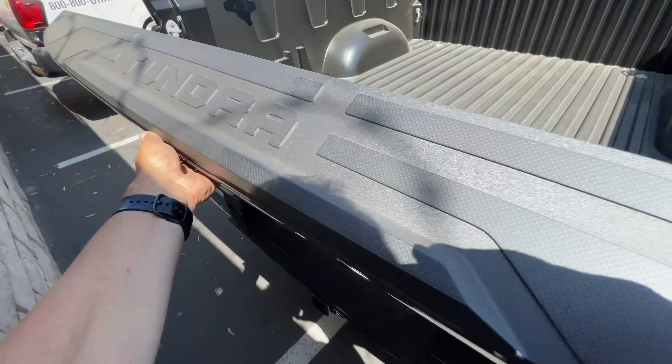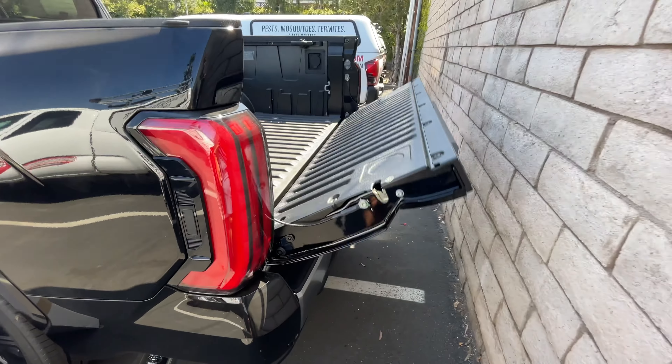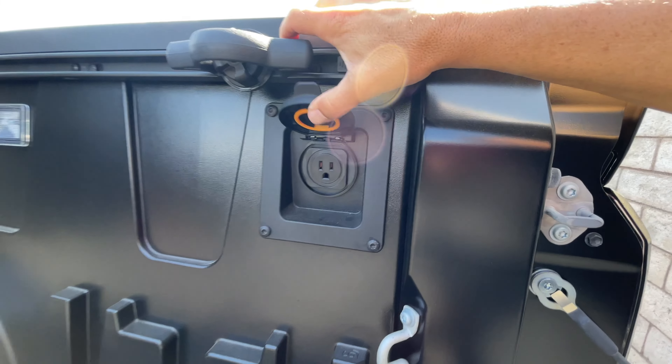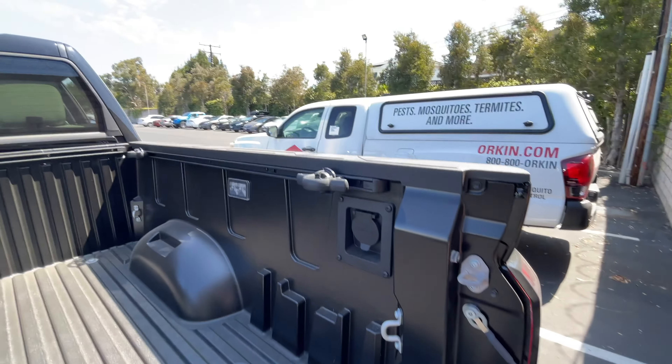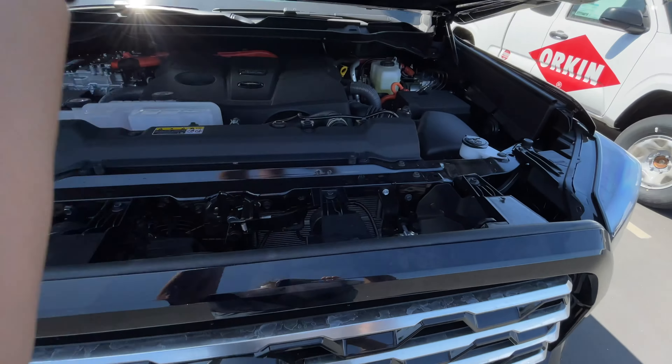Luckily we have enough room to show you this — it's a one-touch button that folds out and allows you to access the bed, and then there's an additional push button for that. Back here you've also got your outlet if you're going to do some camping or want extra power, along with your tie-downs.